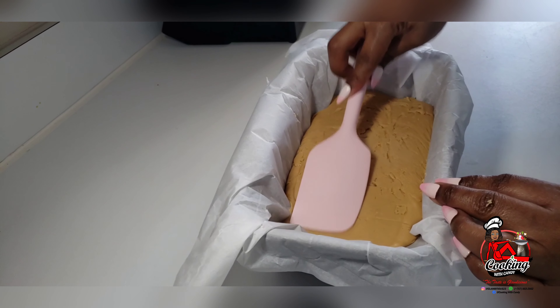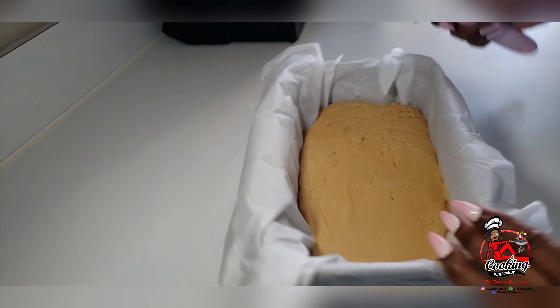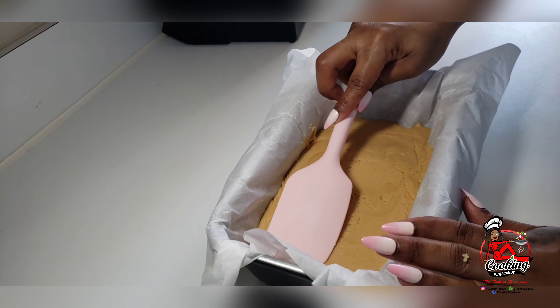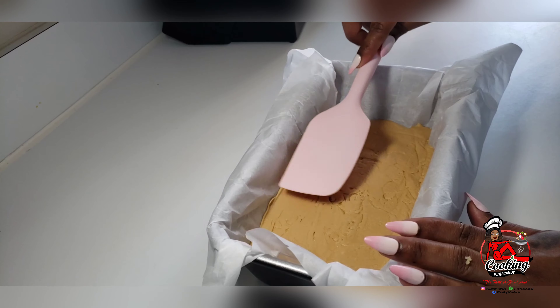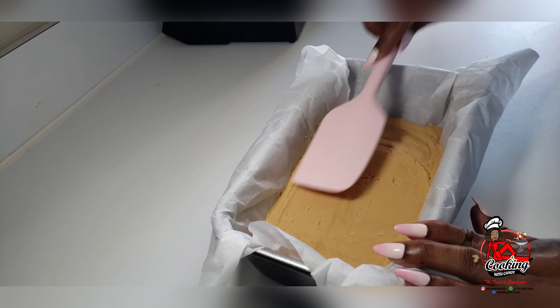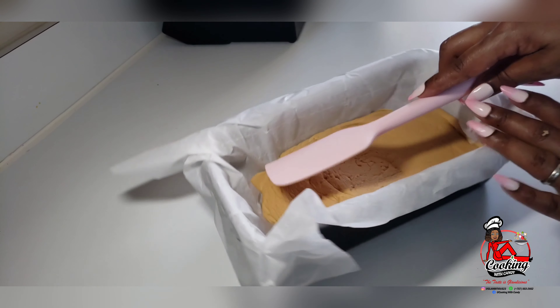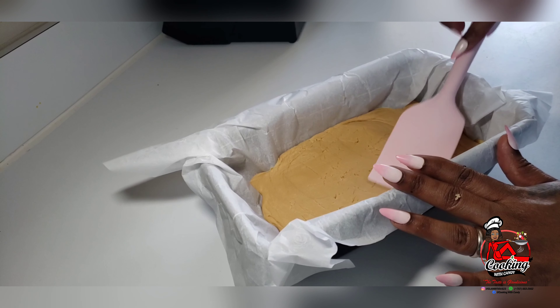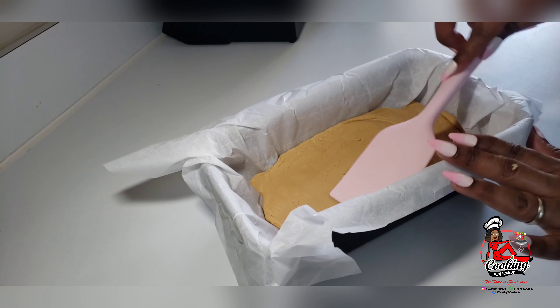Now that it's all in my baking pan, I'm gonna go ahead and smooth it out at the top with a spatula, and I will let this cool off and set. Then I'll be back to show you guys how I will cut it and the texture that it is.